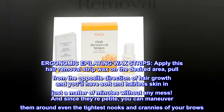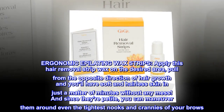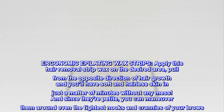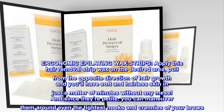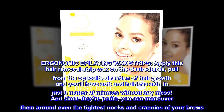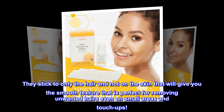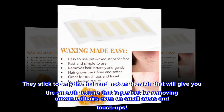Ergonomic Epilating Wax Strips. Apply this hair removal strip wax on the desired area, pull from the opposite direction of hair growth, and you'll have soft and hairless skin in just a matter of minutes without any mess. And since they're petite, you can maneuver them around even the tightest nooks and crannies of your brows. They stick to only the hair and not the skin, giving you smooth texture perfect for small areas and touch-ups.